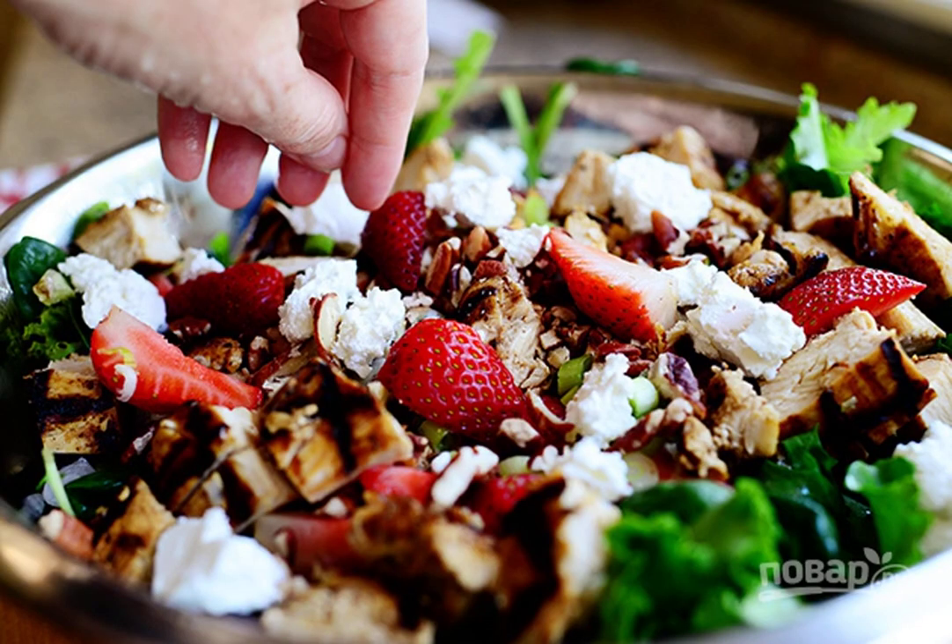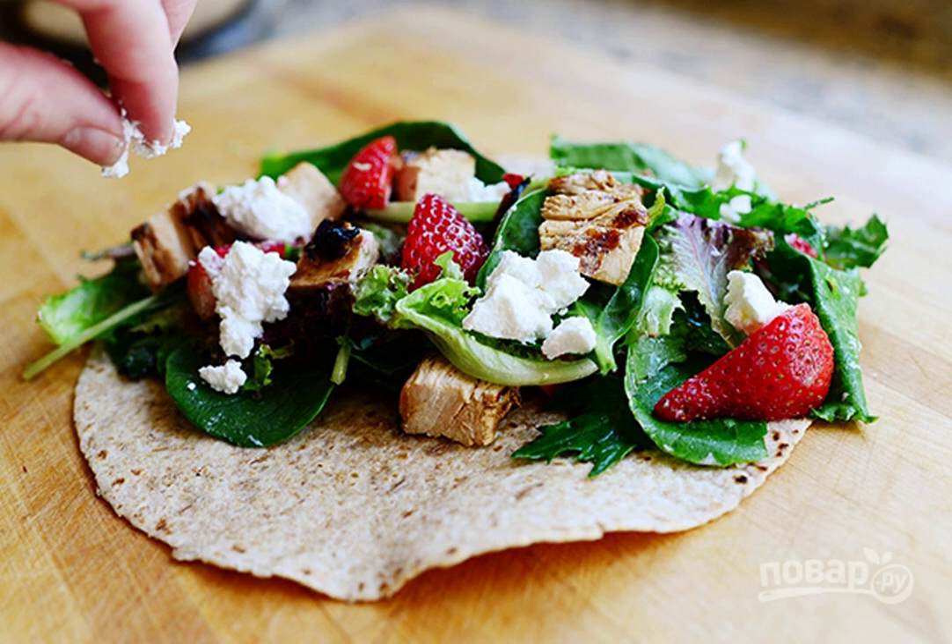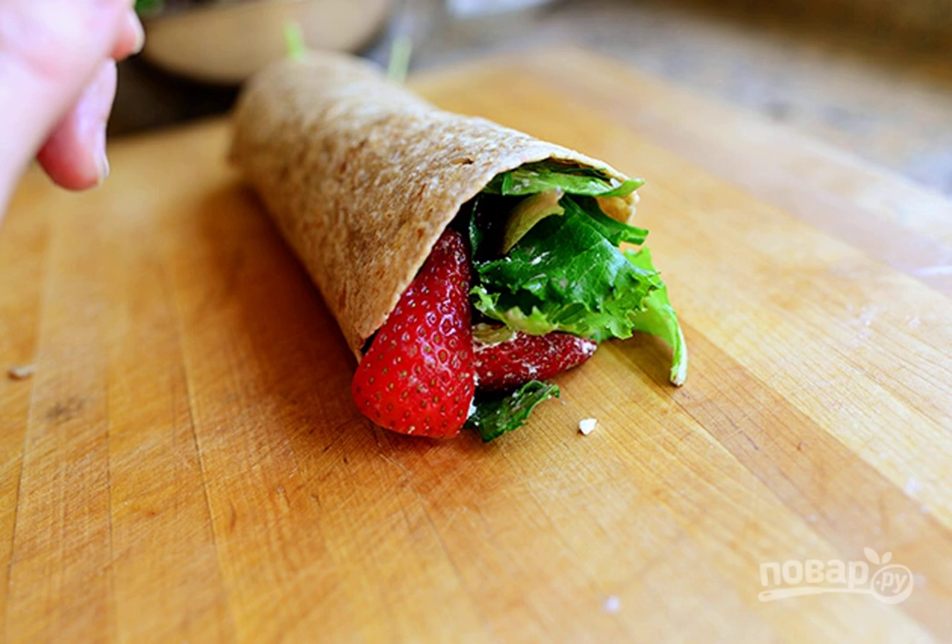Step seven: mix the cheese with the breast, pecans and strawberries. Step eight: place the meat mixture and lettuce leaves in the pita bread. Step nine: roll the pita bread into a roll and cut it into portions.